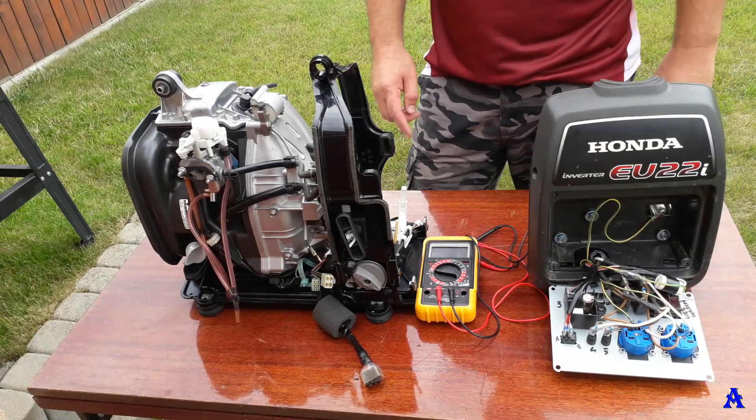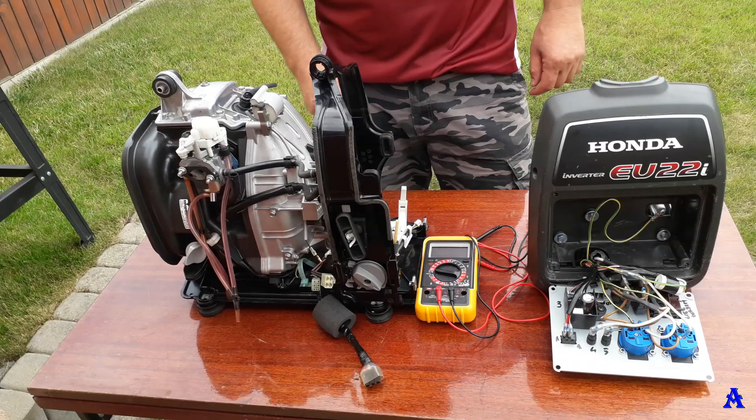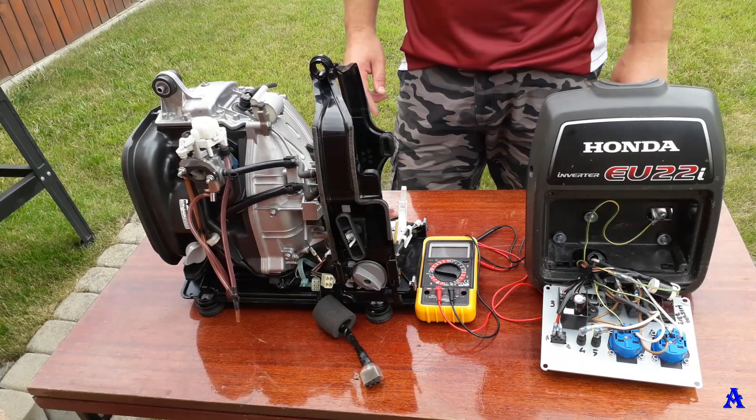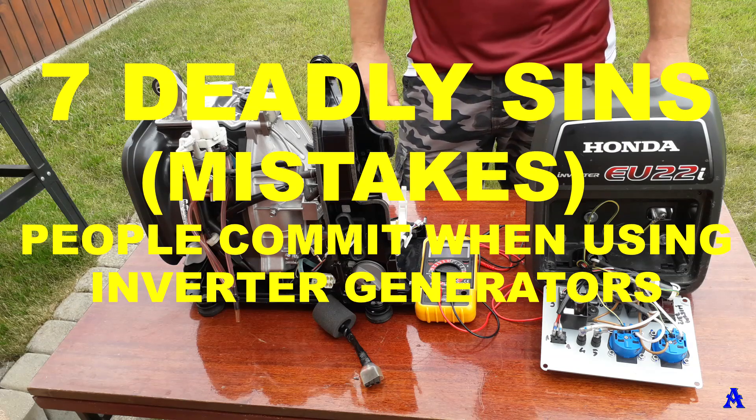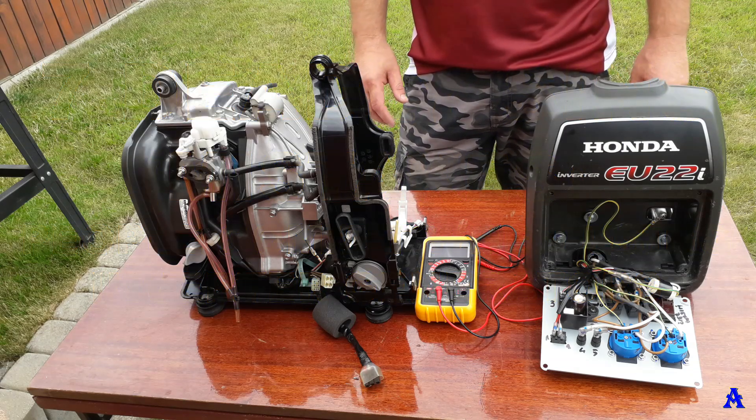I've decided to record this video to help all of you. I'll tell you the seven deadly sins people commit when using inverter generators — things they really shouldn't do.